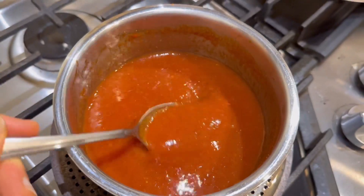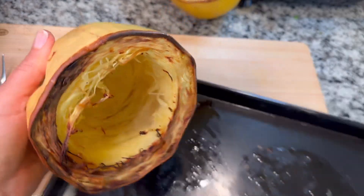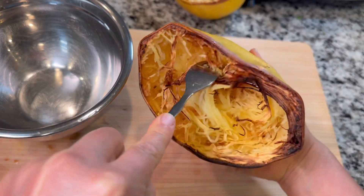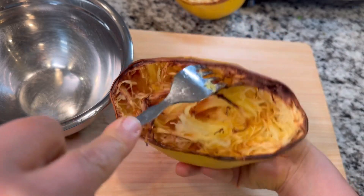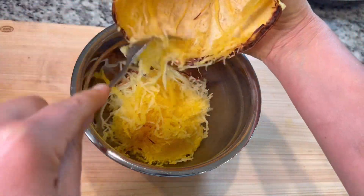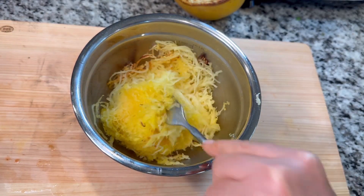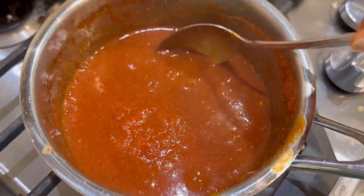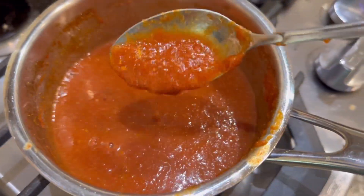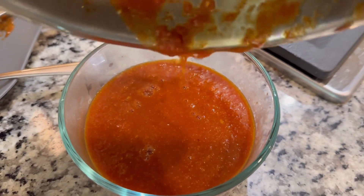We're going to let the barbecue sauce simmer down for about 10 to 15 minutes. In the meantime, let's look at that spaghetti squash — it is perfect. Super easy: cut it in half, put it on a baking sheet, bake it for an hour, that is it. For tonight's dinner, I'm only going to peel half of this spaghetti squash out and save the other one for a different meal later in the week. The barbecue sauce is just about done here — it's thickened up nice and neat. I think it's time to turn the heat off, move it into a glass dish, and let it cool before mixing into our spaghetti squash.